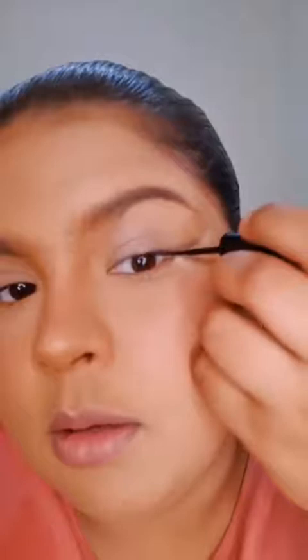Now we're going to take the eyeliner pen and slowly go over that shadow that you put down. You can do it two ways: you can slowly stamp, or if you feel confident enough, you can pull.